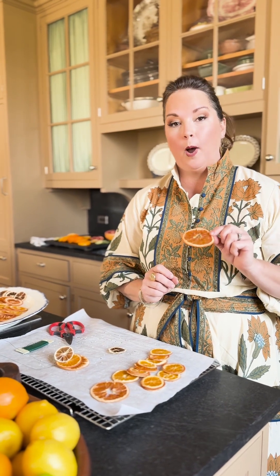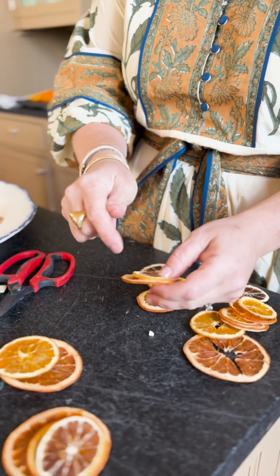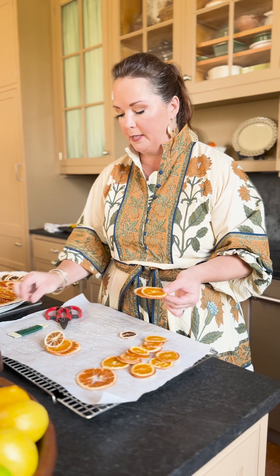Now that you've got your dried citrus, I'm going to show you how I wire them together for floral decor. I'm going to do a selection of varied sizes — sometimes I do them in threes, twos, even a single.